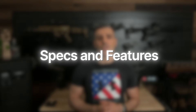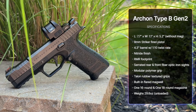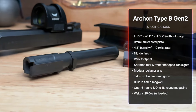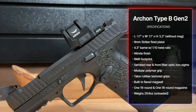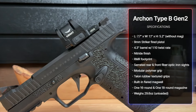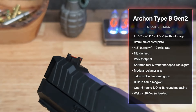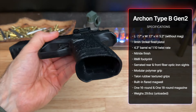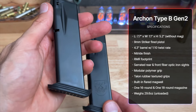Let's start with the specs and features of the Arkon Type B Gen 2. The length is 7.7 inches, width is 1.1 inch, and height is 5.2 inches. It's a striker-fired pistol chambered in 9mm. The barrel is 4.3 inches with a 1-in-10 twist and a nitrate finish. The slide is cut for an RMR footprint, so no mounting plates are needed. It has serrated rear and front fiber optic iron sights, a modular polymer grip with Talon rubber textured grips, a built-in flared magwell, and comes with two magazines — one 16-round and one 18-round.